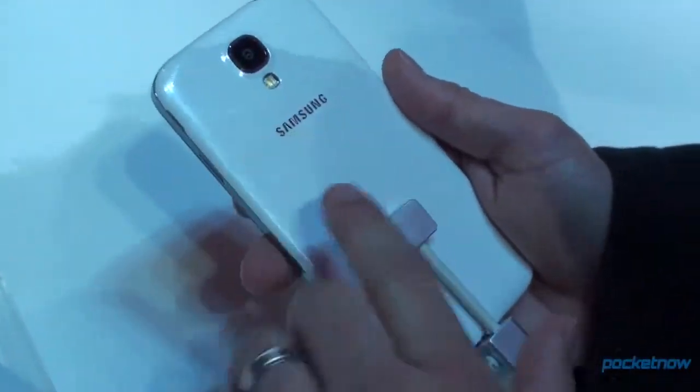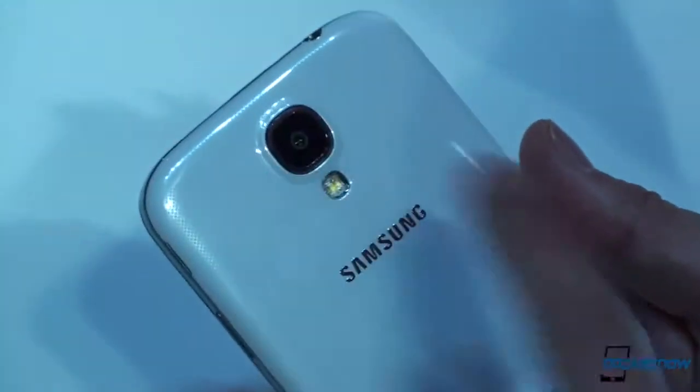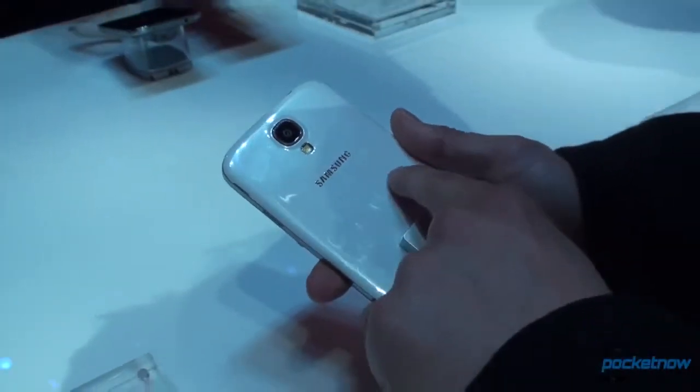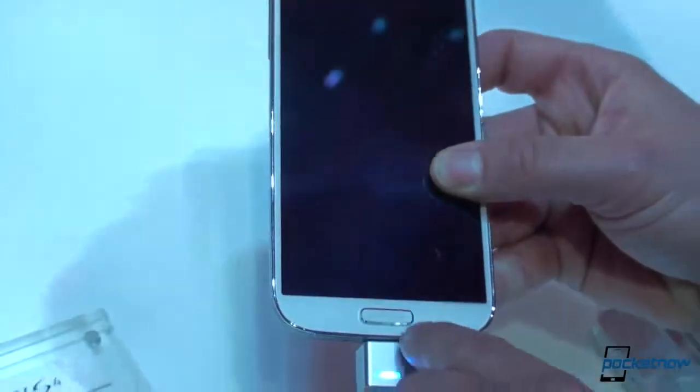We've got the hyperglaze coating that is doing a pretty good job at deterring fingerprints. We've got the 13 megapixel camera back here. There's a new texture here — it's not actually textured, this is completely smooth. We've got this interesting coating, which looks like tiny little diamonds. Kind of hard to see from this angle, but it's continued around to the front — really nice detail.